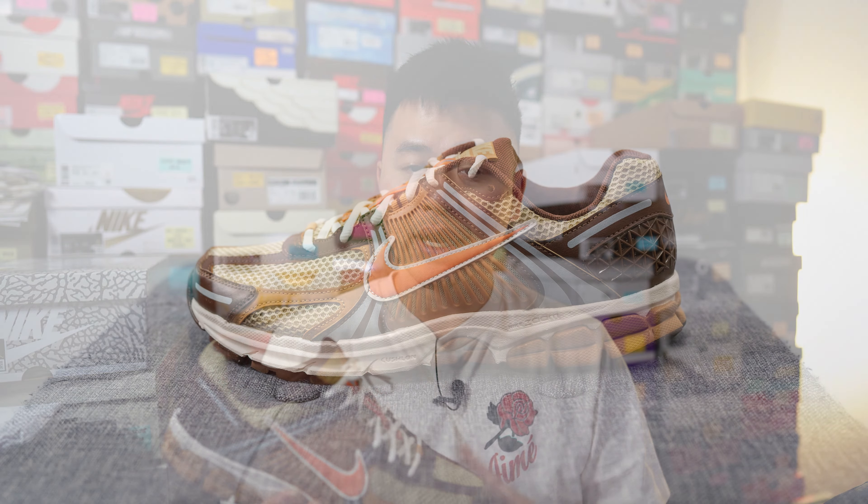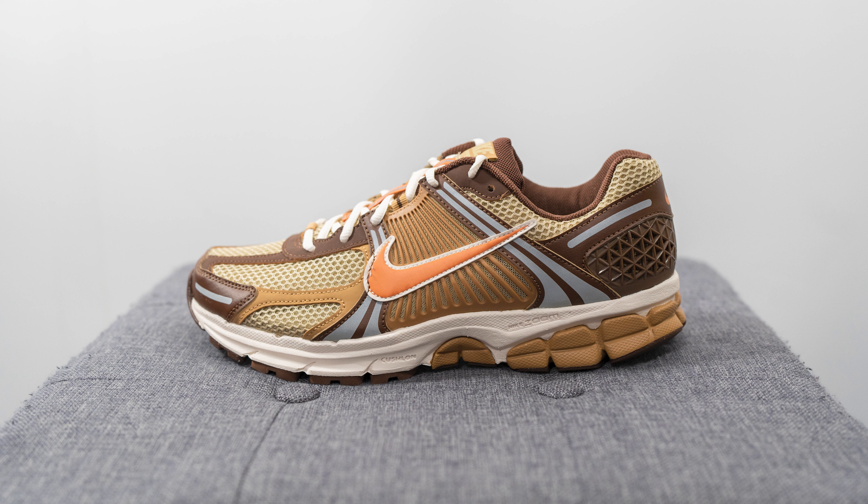How's it going everybody, it's Sean here and I'm back today to give you guys a review of the Nike Zoom Vomero 5 in this wheatgrass and cacao wow colorway. This colorway actually dropped back in February of this year but these were on sale over at Livestock and I managed to grab my size for a very decent price.